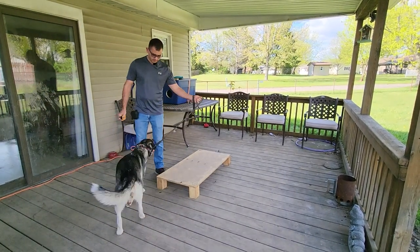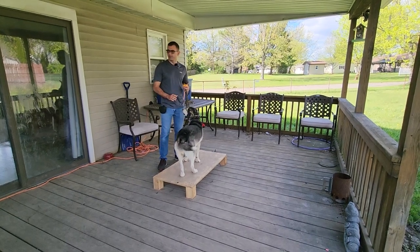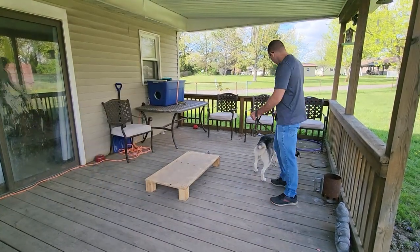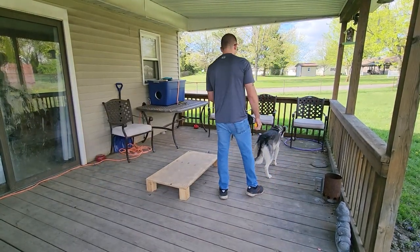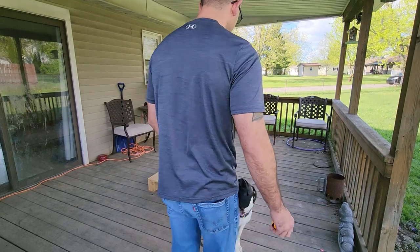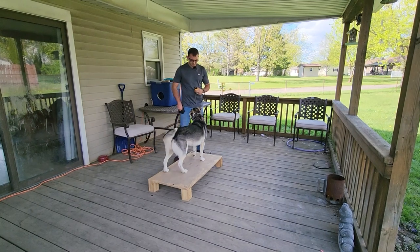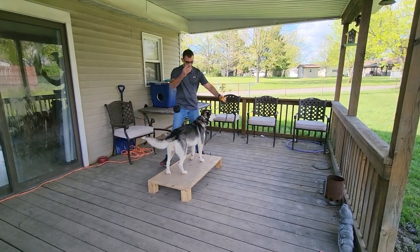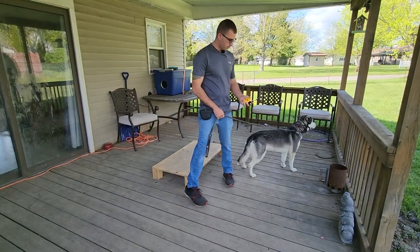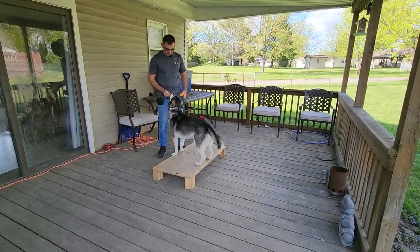Ricky, place. Yes! We're going to treat every time for these couple of days. Let's go, break. Ricky, place. Ricky, place. Yes! Ricky, place. Yes! See how that grabbed our attention right away. Good place.